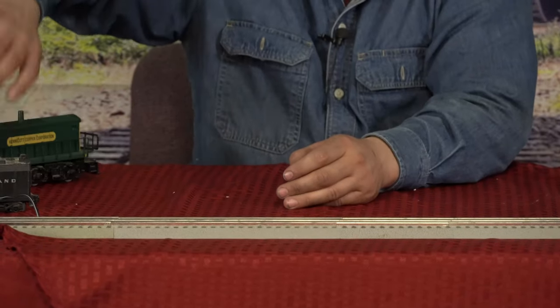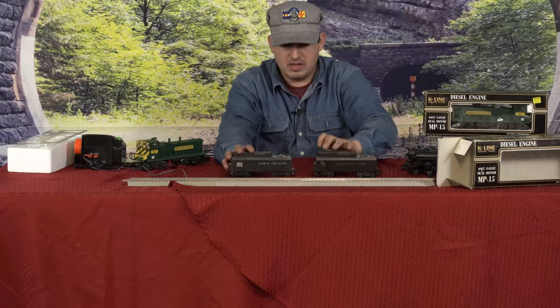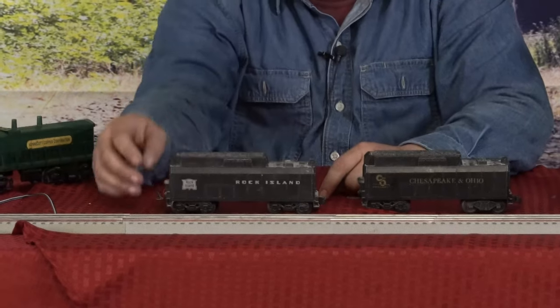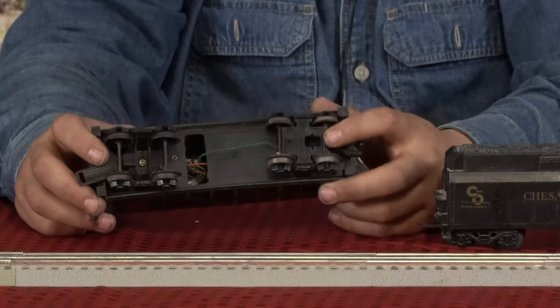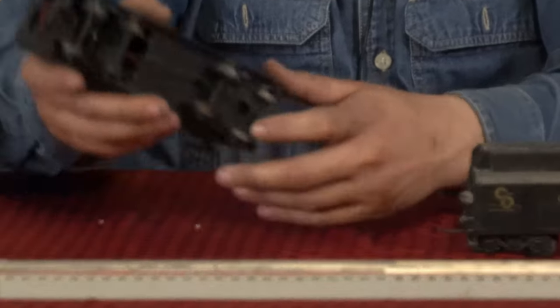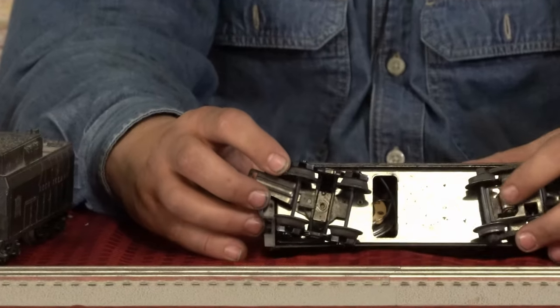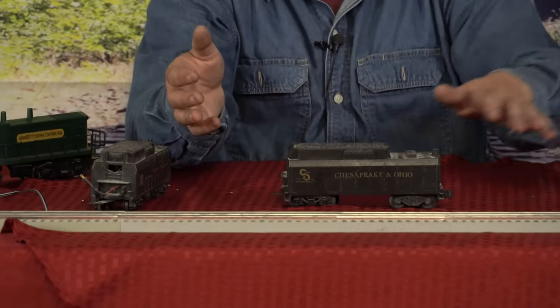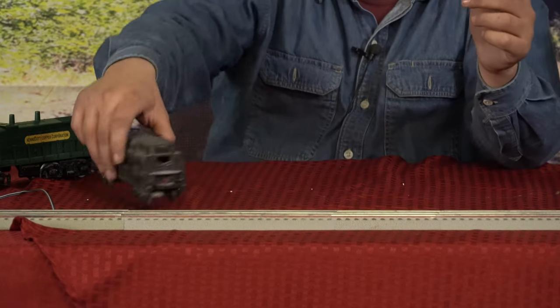We also have one tender — two tenders actually. I acquired these from somebody a long, long time ago and can't remember exactly where or when. We've got the Rock Island tender here; it's supposed to be a sound tender, but it's missing its pickup roller and never came with a locomotive. The other one does have its pickup roller and is supposed to make sound, but I don't have a controller or locomotive for it. I acquired these because I wanted to pull something different with my steam locomotives — a Chesapeake and Ohio or a Rock Island Road train set.